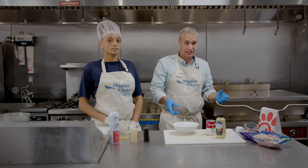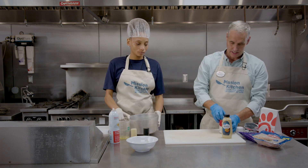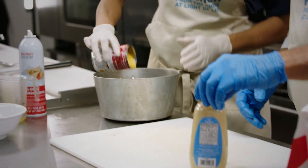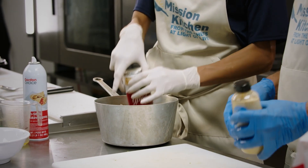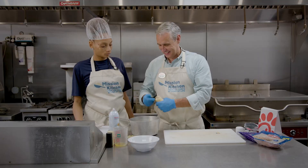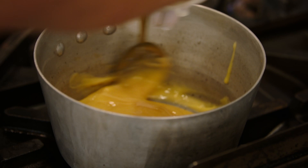Now the last thing we need to do is create our sauce, and the sauce is super simple. You're going to get a can of cream of chicken soup, and to that you're going to add a tablespoon of Dijon mustard. We're going to warm that up on the stove.